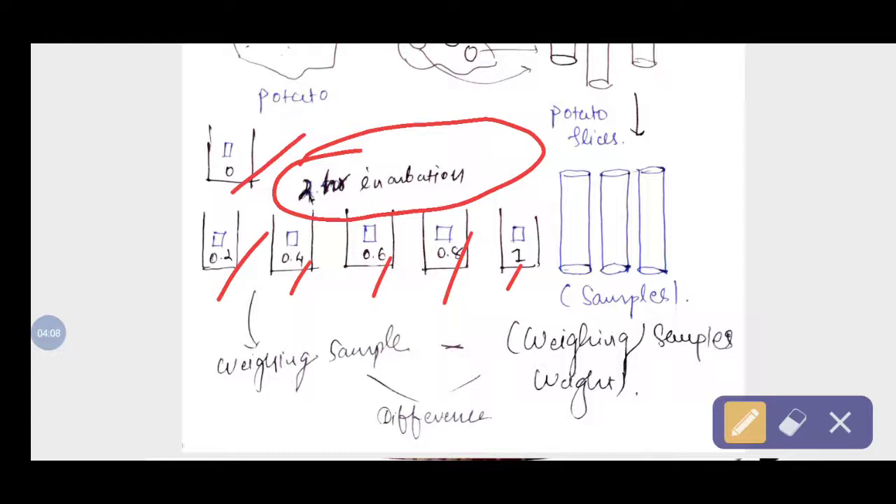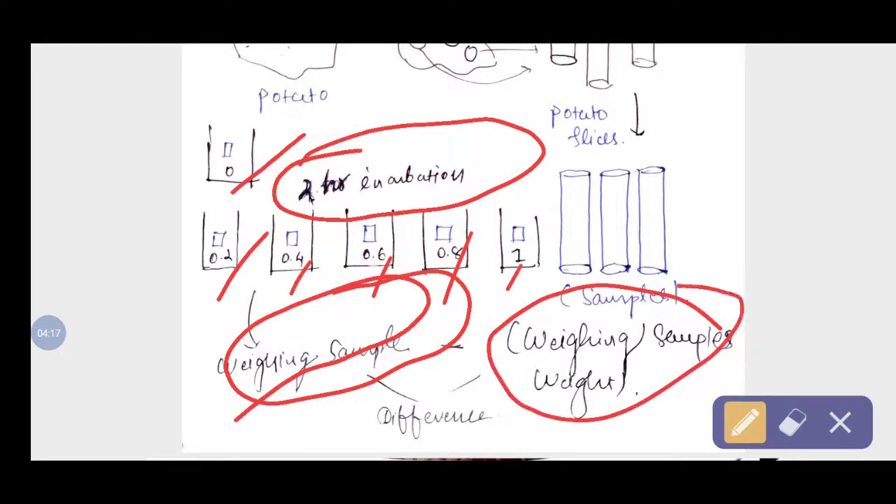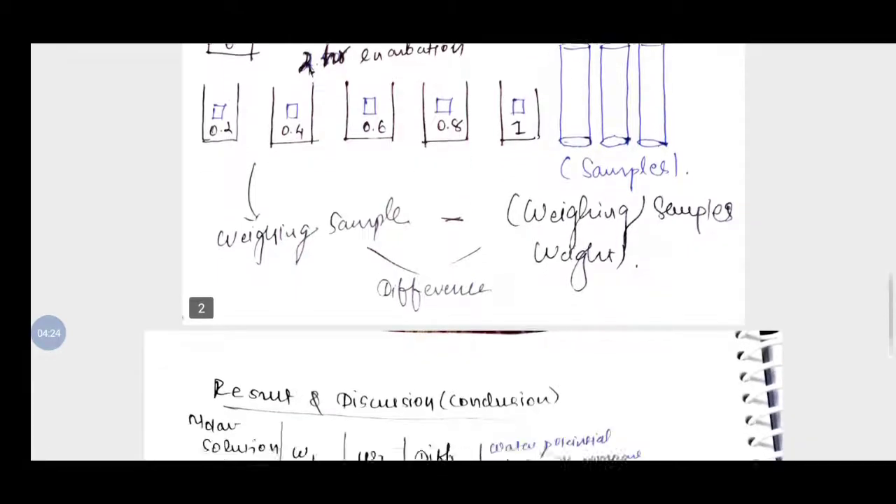After 2 hours, we remove the potato slices and place them on a paper towel to remove excess water. Then we weigh the slices on the analytical balance and note down the difference between the starting weight (W1) and the weight after incubation in the sucrose solution (W2).